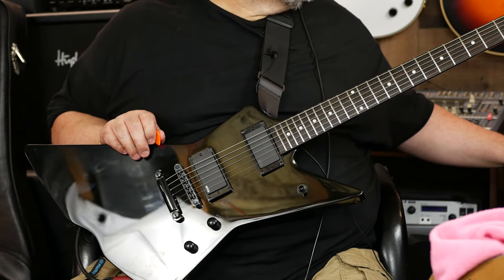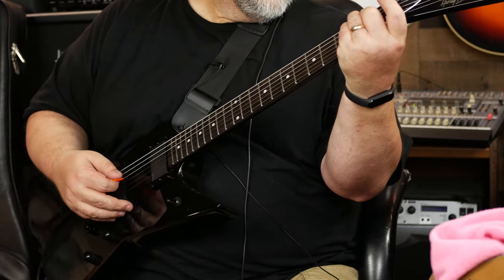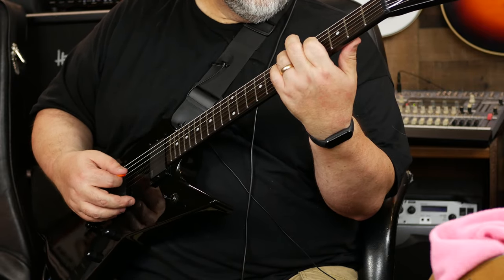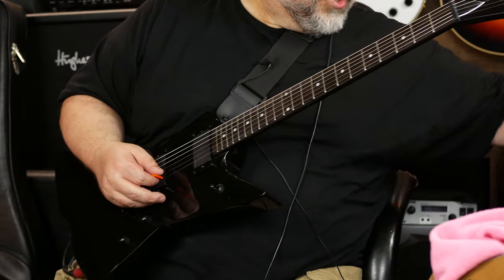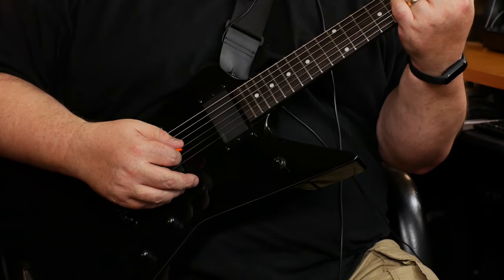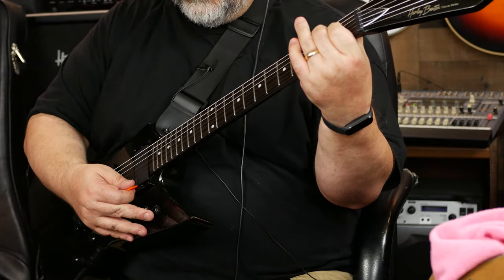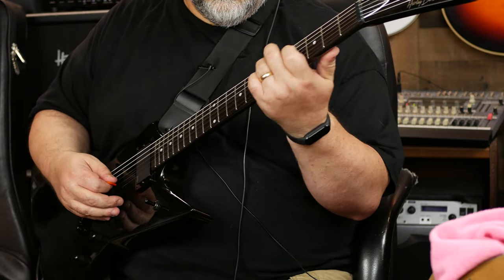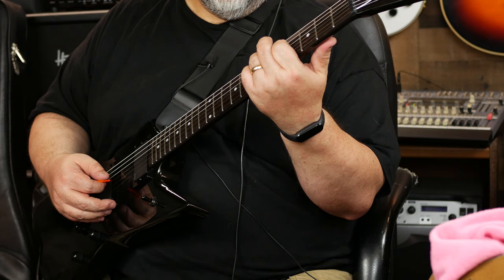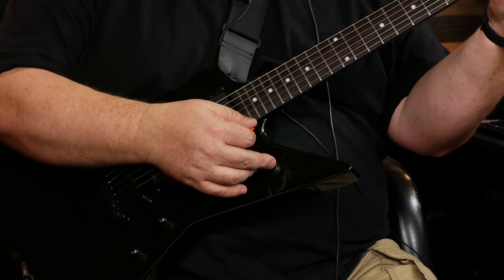Let's try a clean sound. I have like a little basement amp. I might be over-driving it a bit — let me just turn my input down here. There we go. Here's both pickups... and then of course the neck.